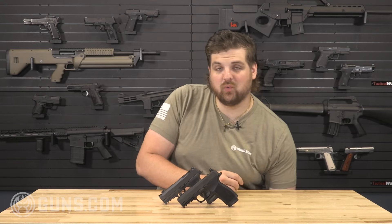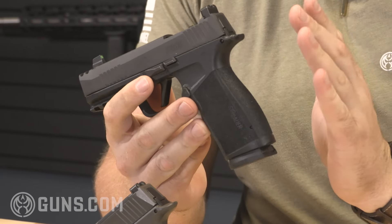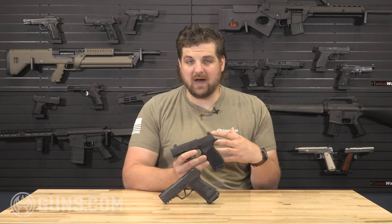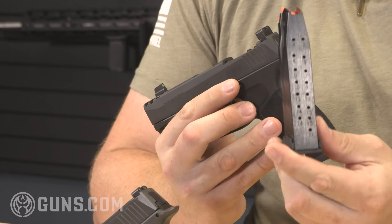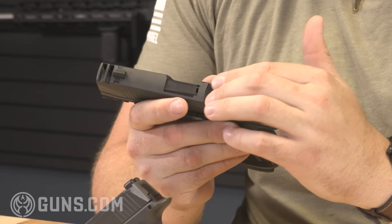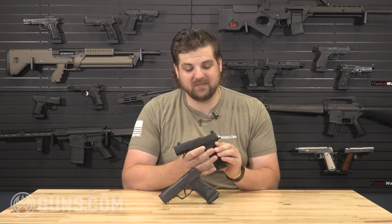After Sig released the P365, pretty much every single company started working on a micro compact handgun. In true Sig Sauer nature, they expanded the line. Back in 2022, they released the Sig Sauer P365 X Macro Comp, which takes the same thin, low footprint style but a little bigger — more of a compact handgun. The big thing is you have 17 rounds of capacity as well as a compensated slide, making it easier to keep on target. All their handguns in that line have an optics cut on the slide, which is kind of a go-to upgrade for anybody getting into pistol shooting.